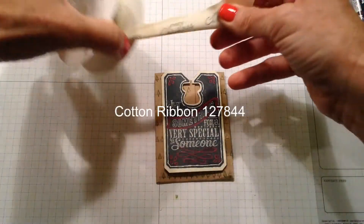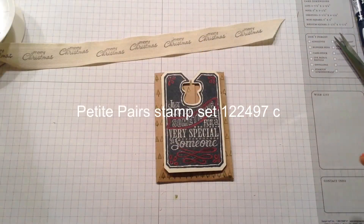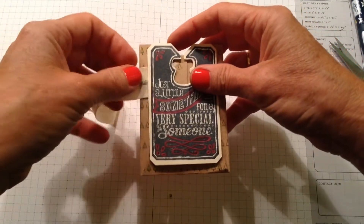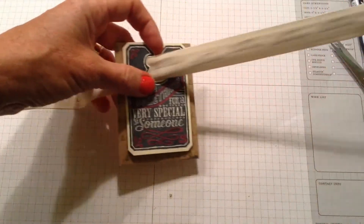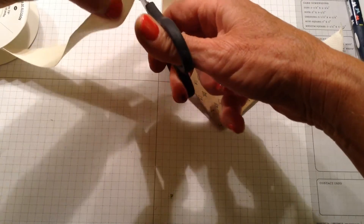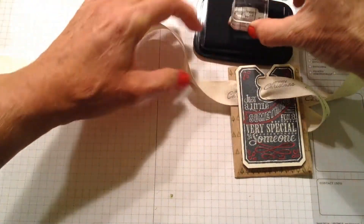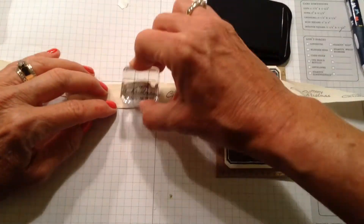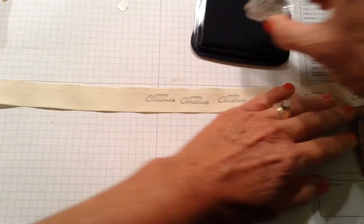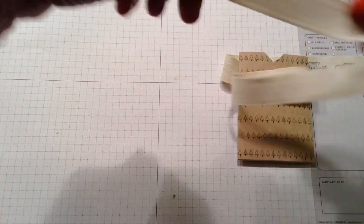That cotton ribbon — I took Petite Pairs and I wasn't too careful about how I did it, but I took the Merry Christmas stamp off of Petite Pairs and stamped Merry Christmas all through that ribbon. I'm going to thread it through here — that's why I made sure to keep that dimensional clear. I probably didn't stamp far enough, so I'm doing a little more stamping now using Momento ink, just taking my block and going along, stamping it. I don't stamp both sides because you'd end up with something upside down.